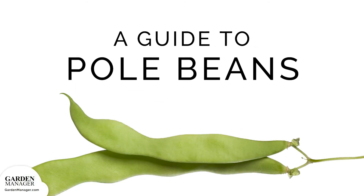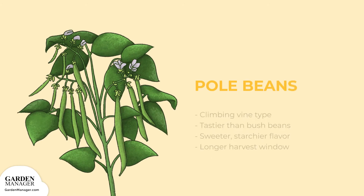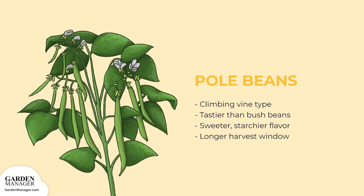A Guide to Growing Pole Beans. A climbing vine type, pole beans are said to be even tastier than bush beans. They have a sweeter, starchier flavor and a longer harvest window.